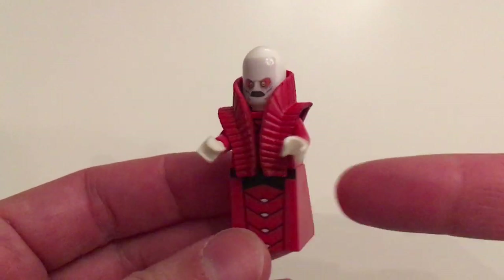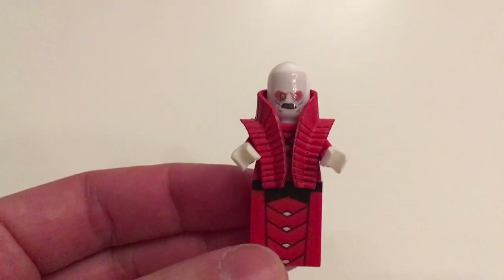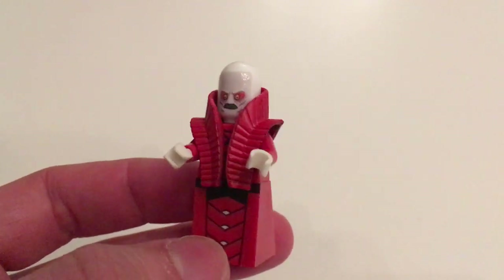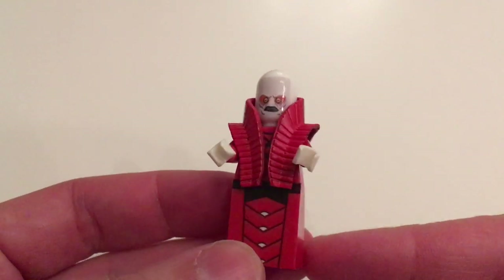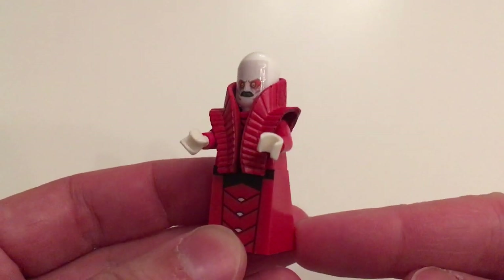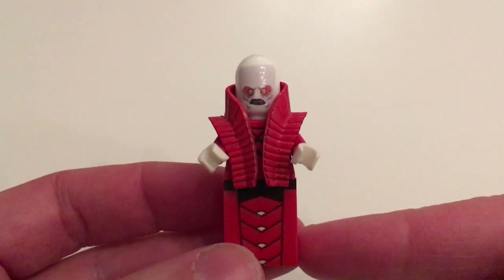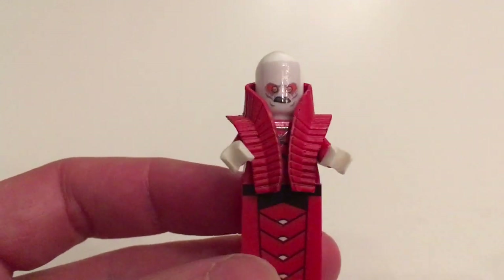This is my very first custom minifigure and I'm really excited. As soon as I saw this I wanted to buy it. It is made by Astar Bricks. I've left a link to his Instagram account and his eBay page where you can purchase this figure below this video. But let's dive in and have a look at all the details.